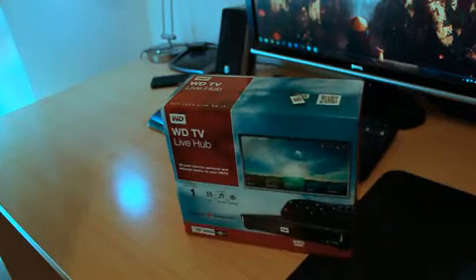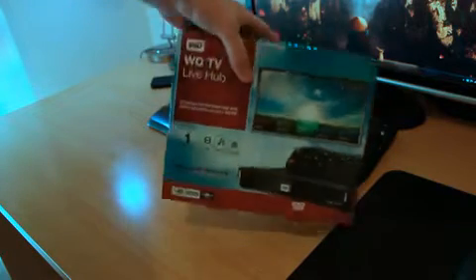This does have a 1TB hard drive, and it is worth about $299, something like that. You can pick it up cheaper — I went and picked it up for around $250 Australian dollars, which is not too bad considering what it does, and you do have that 1TB hard drive.